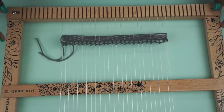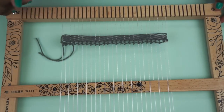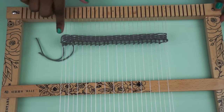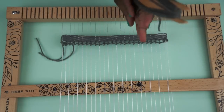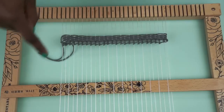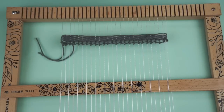Now if you notice, this here is your warp thread that goes vertical, and then your weaving yarn is always going to be horizontal. Now you can do all kinds of different techniques and sometimes your yarn will end up going diagonally or in a circle, but you're always going to start it from going horizontal and just build on top.